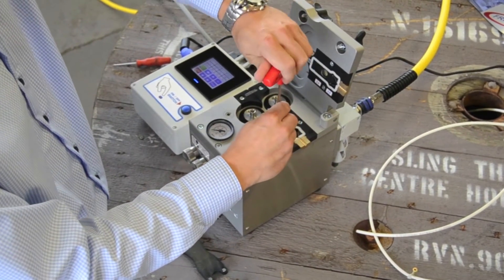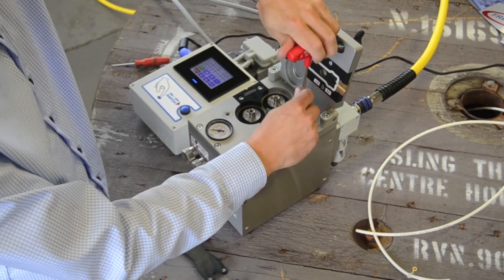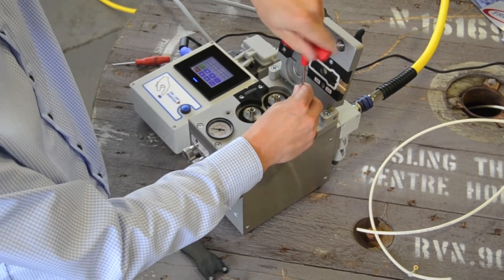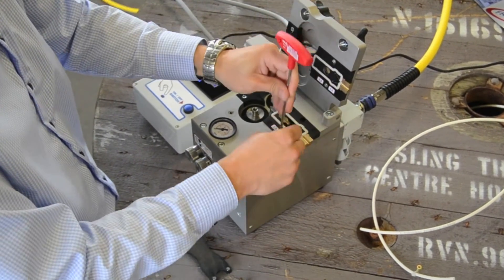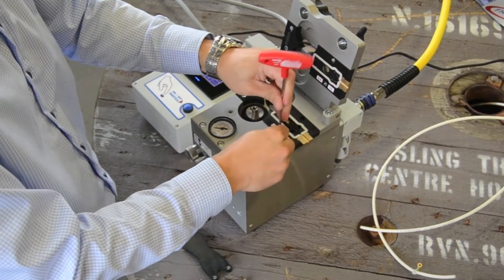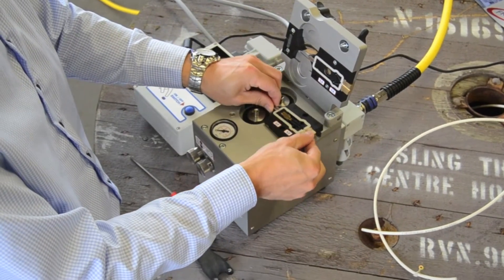It is very important you use the right set of adapter plates for the diameter of the fiber and duct. All adapter sets are clearly marked for fiber and micro-duct diameter. In this case it is a 2 mm groove and a 5 mm micro-duct. The fiber is 1.6 mm in diameter.